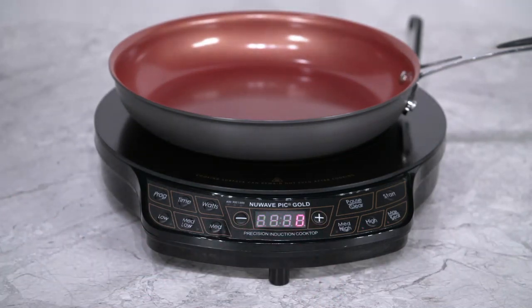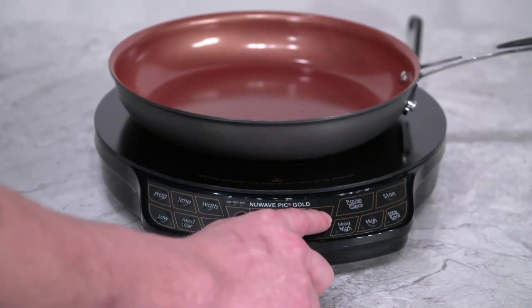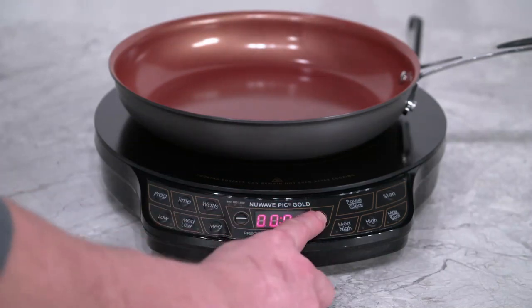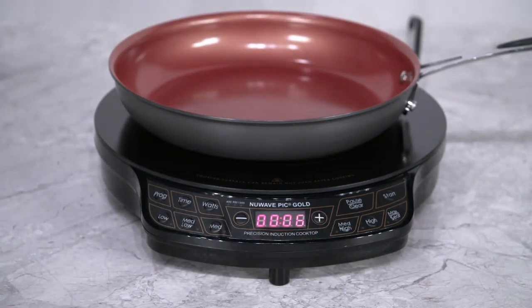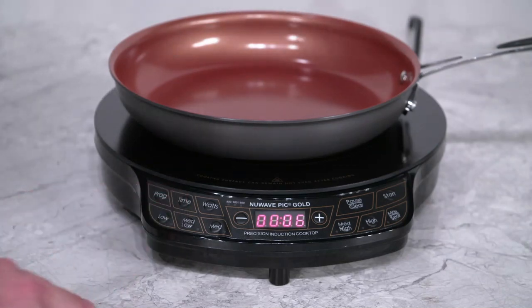To adjust the time, simply press the time button. From here you can use the plus and minus buttons to set the time to what you desire. If you press time again, you can adjust the time by 10 minute increments. And if you press time once more, you can adjust the time by 1 hour increments.